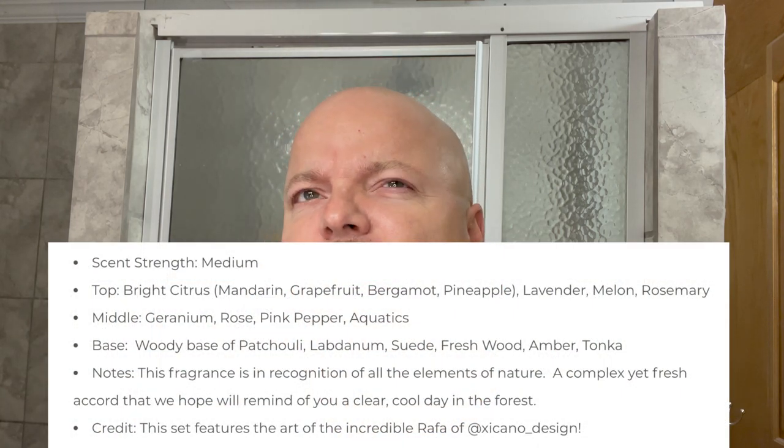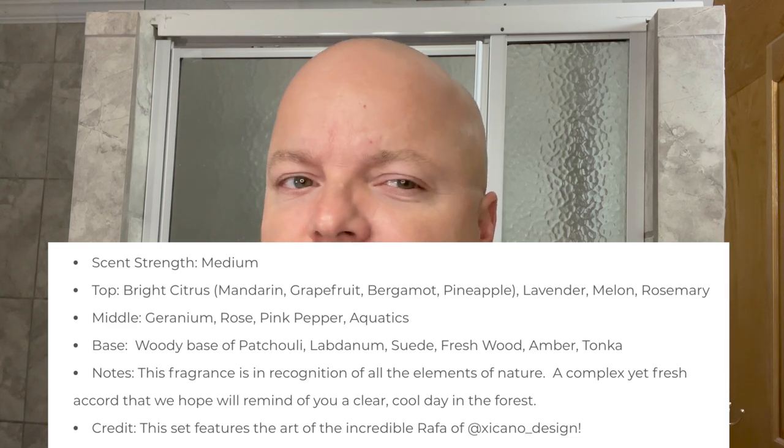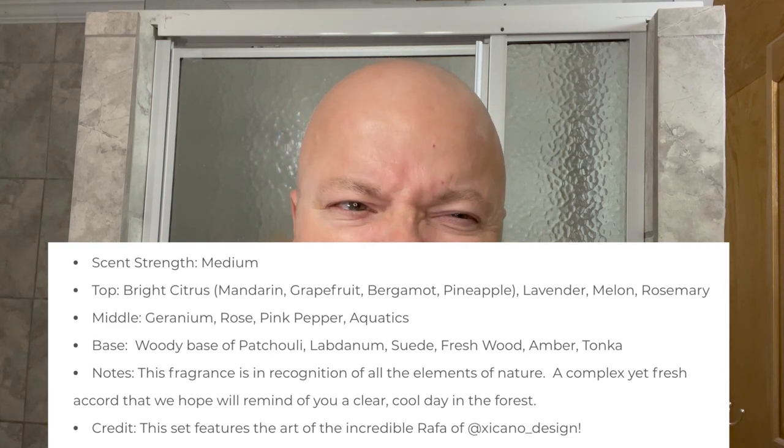The scent on this is nice. It's in the clean and fresh realm but not way into the citrus side. It's close to the middle, so it's one of those that I think could be enjoyed by what DK calls the Fresh Boys or the Funk Boys. It's a nice scent. Scent strength is just approaching medium. The notes — I'll show you right there — mandarin, grapefruit, geranium. But it's not a citrus bomb, so don't think it's a really big citrus slap in the face. It's just pleasant. I like it and I look forward to using it today.